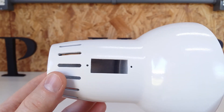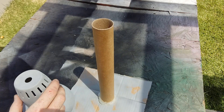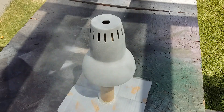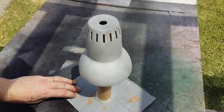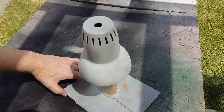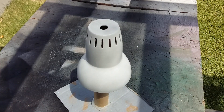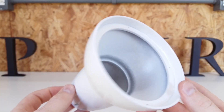I was a little worried about this super glossy white, but it ended up looking really cool.